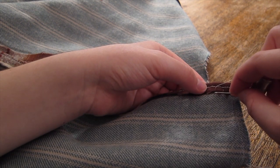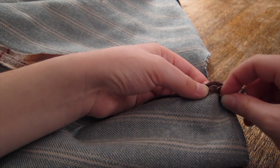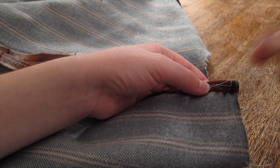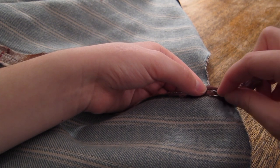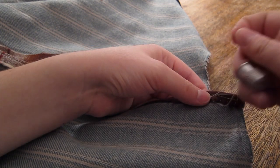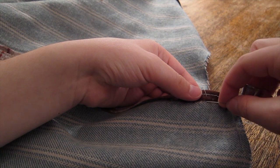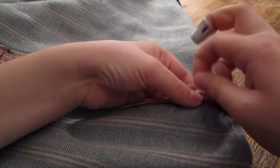Next, I stitched down the seam allowance around the placket closure using whip stitches. These seam allowances will host the snaps that keep the skirt closed, and to do so they need to be secured in place. If my fabric was more prone to fraying, I would have added a facing around the edges of the placket, but the stitches securing the flat lining to each panel serve as somewhat of a guard against fraying.